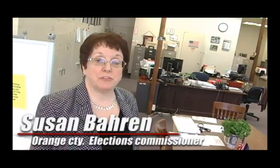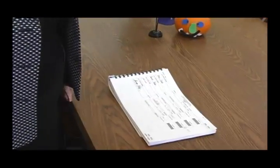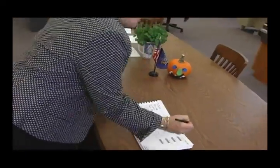A voter will come into the polling place just as they have at any other election. They will approach the table — the election district table where they belong. They will come and announce their name to the inspectors as they always have in the past. The inspectors will find their name in the poll book, and the voter will sign their name in the poll book as they have in the past.